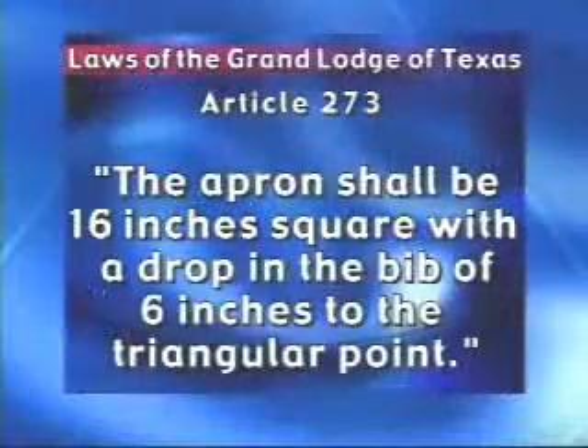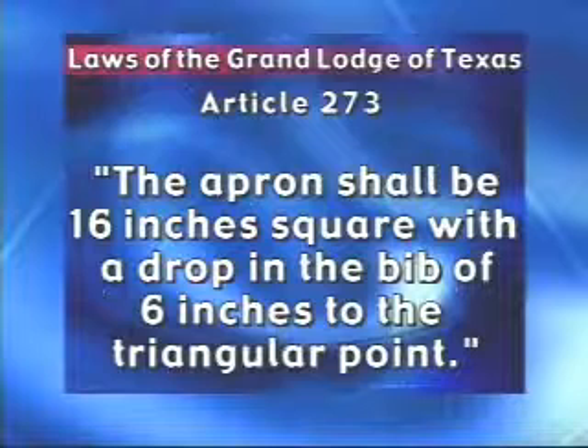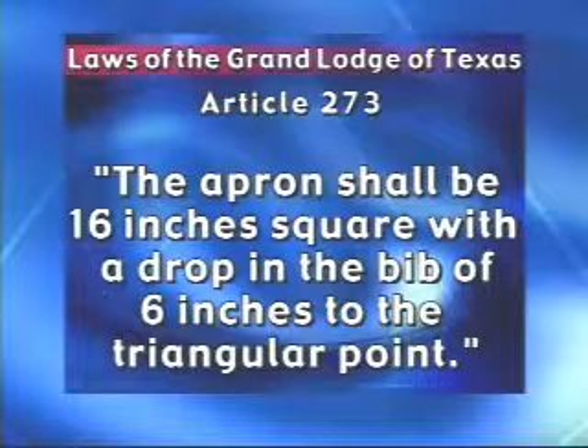Texas Freemasonry is more down to earth. In fact, Article 273 of the laws of the Grand Lodge of Texas states the apron shall be 16 inches squared with a drop in the bib of six inches to the triangular point. Your first thought might be it's very basic, nothing very exciting. But let's take a closer look.